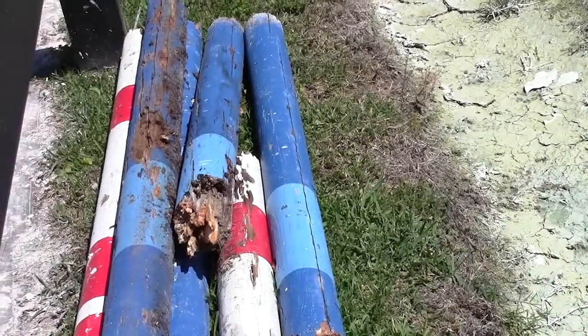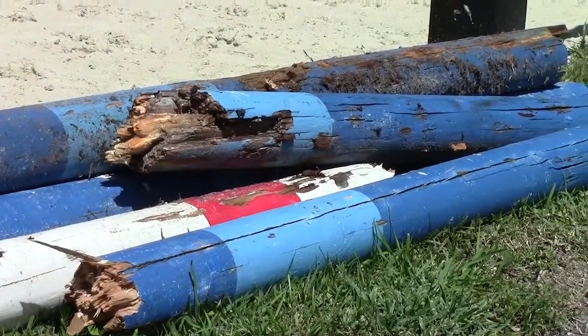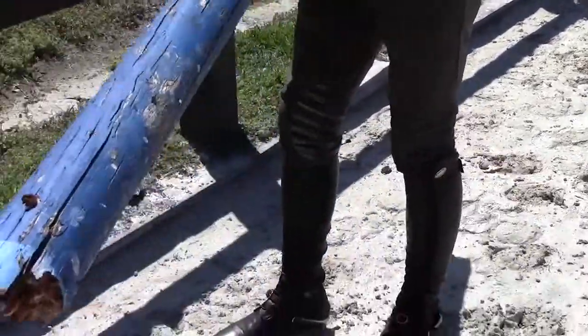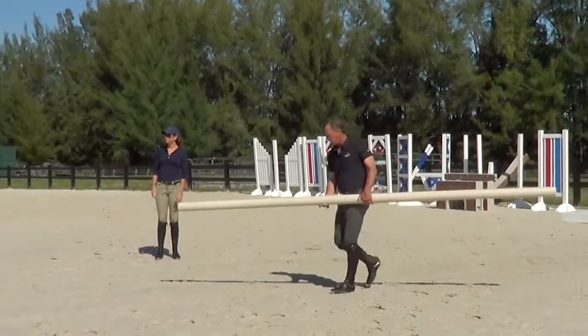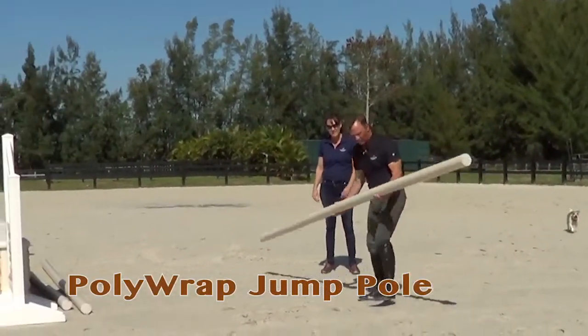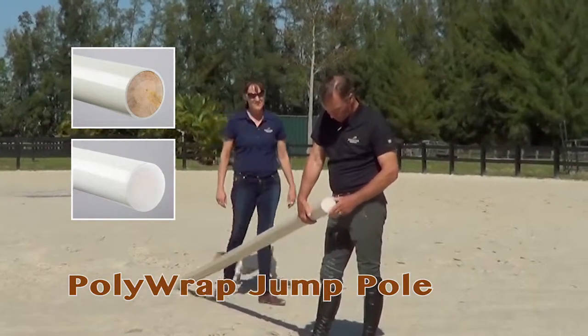Here in Florida where I spend half the year training and what not, the water and the sun is a huge issue. This rail, it's been out here just one season. This pole has wood on the inside and then it's encased with polyethylene — that's awesome — with the polyethylene and the caps on the end here so no moisture gets in there.